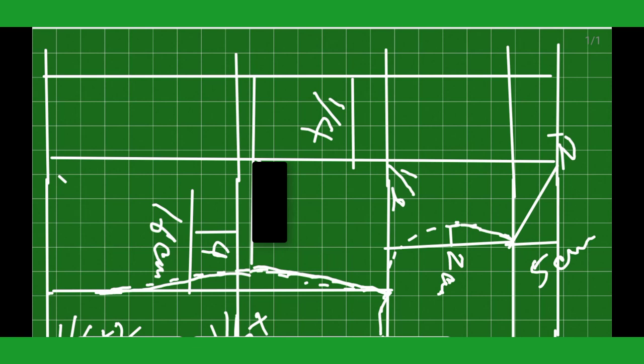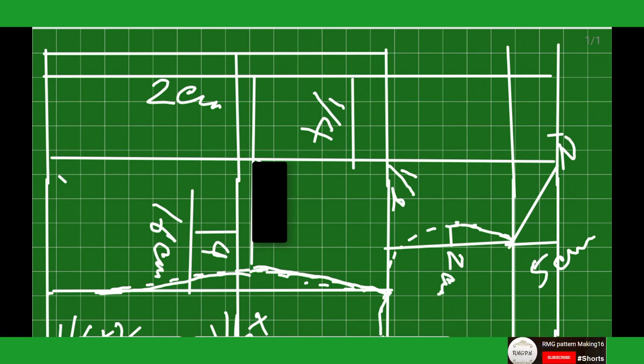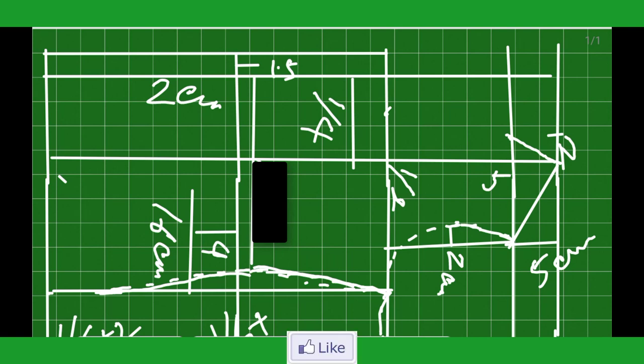Thanks for watching, like, share, comment on this video, subscribe my channel. I added 2 cm extra at center front — this is for button extend. 2 cm button extend at center front. Drawing front neck line. 1.5 cm up from waistline — this is the level break point.